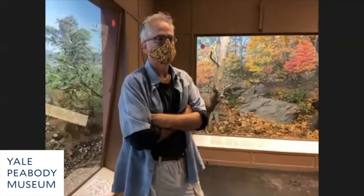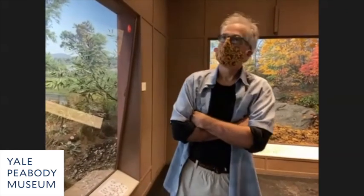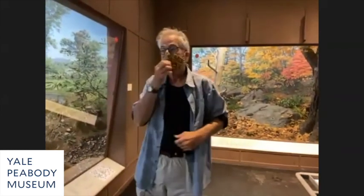Laura wants to know if the cases are insect-proof, and Peggy is wondering about controlling the environment and dusting the specimens. The dioramas are not bug-proof, and they actually have living colonies of carpet beetles that cause havoc — they eat insects.